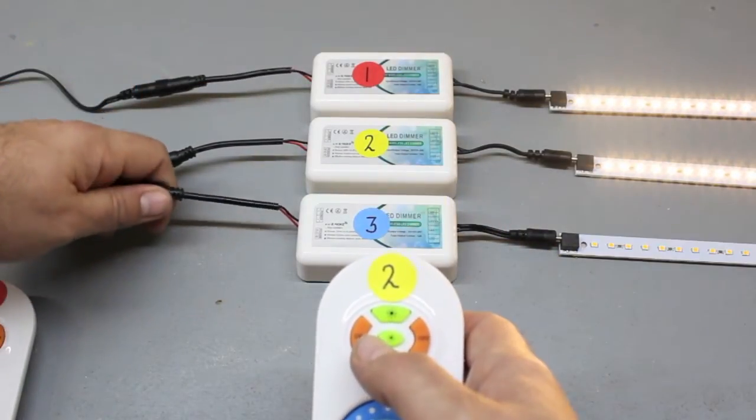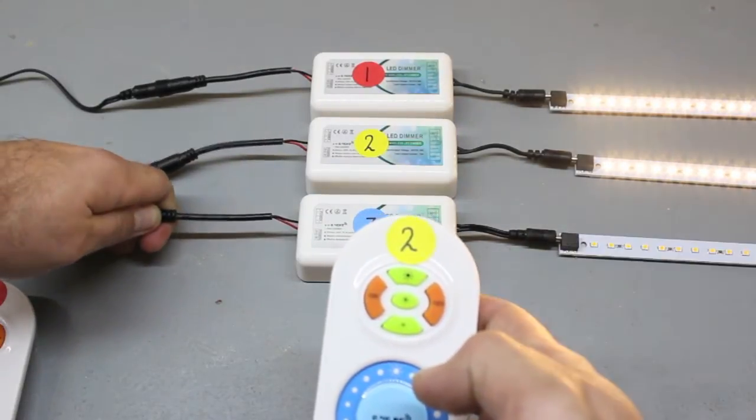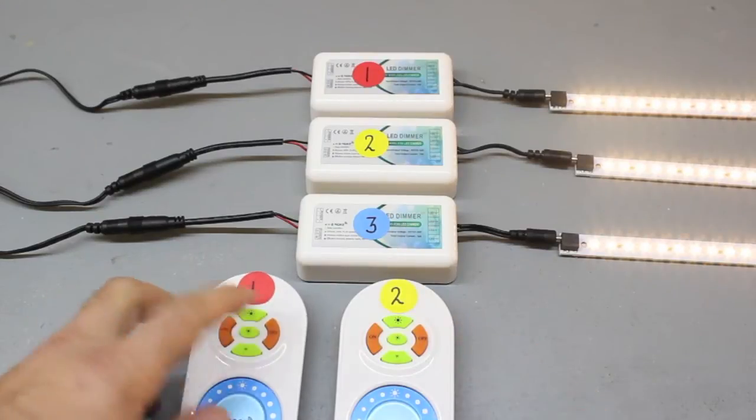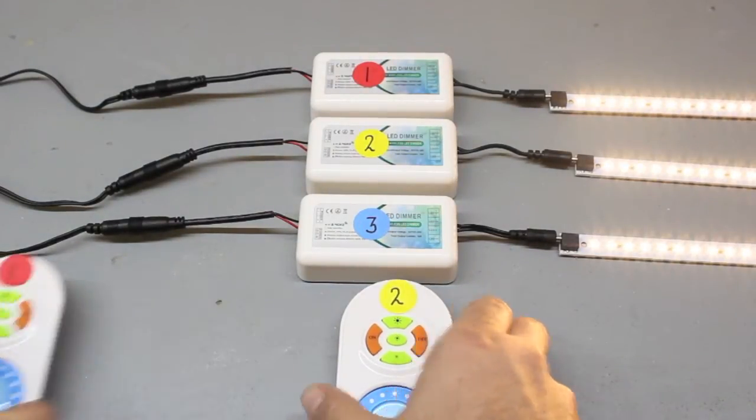Repeat the same process for controller number three. Disconnect power, reconnect power, and press the top center button of remote number two. Remote number two is now programmed, meaning you have full operational control over all three controllers from remotes one and two.